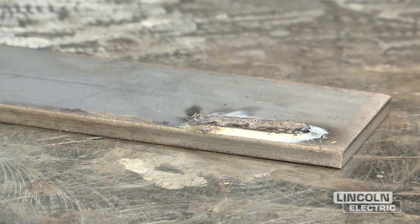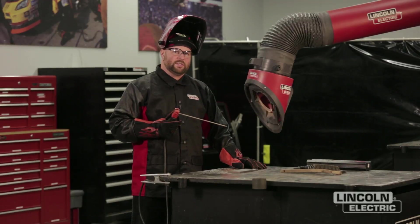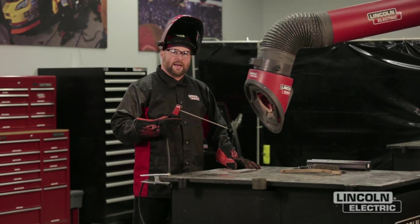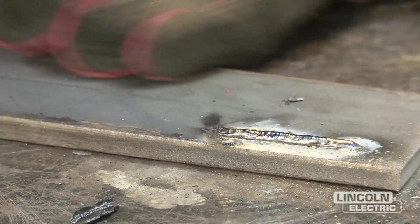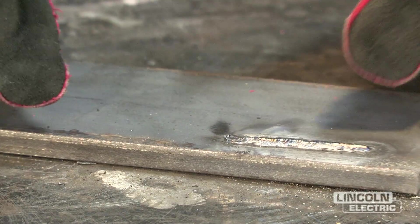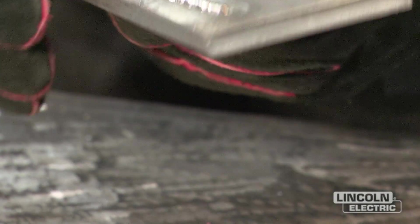It was very difficult to keep that arc lit. The slag was really crowding our arc, and this is a drag electrode, so we just drag it on the plate. But at that lower current setting, the slag was really crowding the molten puddle, and eventually it actually stuck to the plate. Looking at the result, we can tell that it was really cold — the weld is very convex and ropey looking, and it should have wet out a lot better than that.